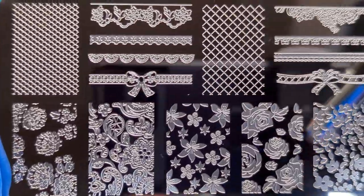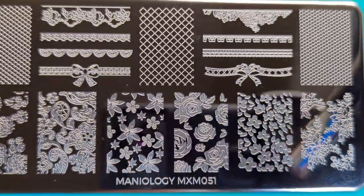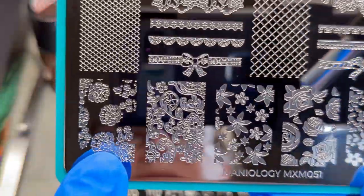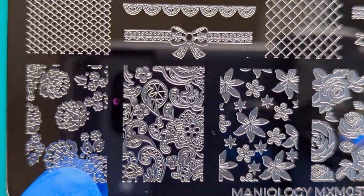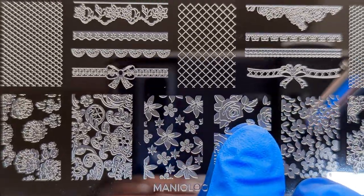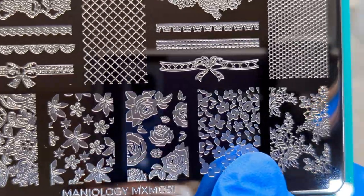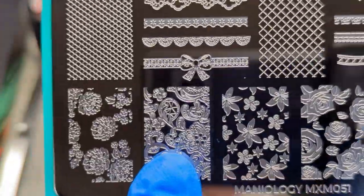It has lots of good images. I really like these — I think that's a chrysanthemum. I really like the roses right here, and these little flowers could be perfect for like a spring mani. And the paisley.